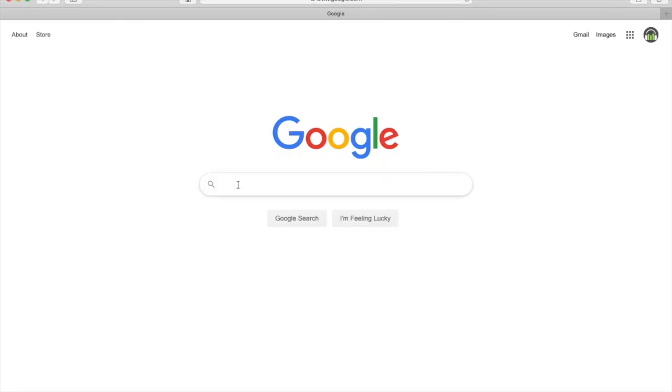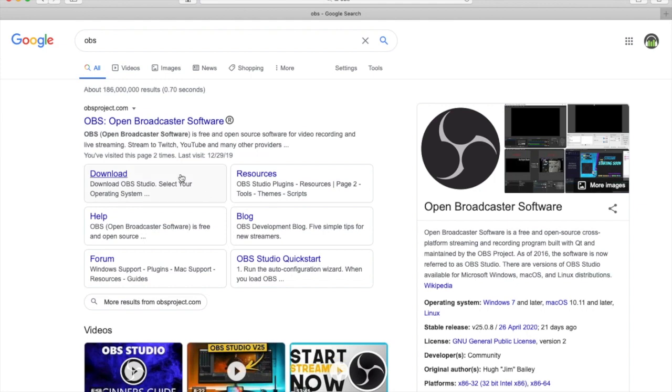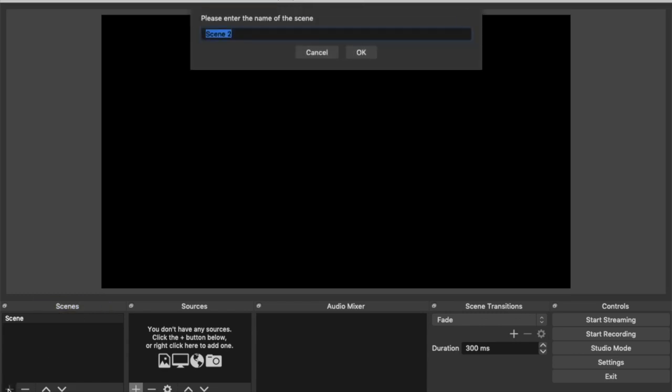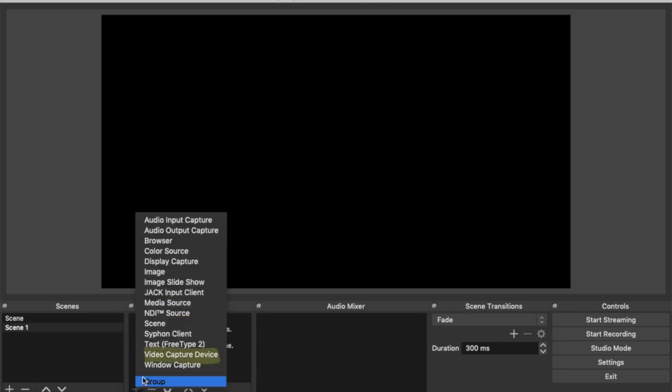If you haven't done so, go online and download the OBS software — just do a quick Google search for OBS, find the software, and once you're on the website make sure you download the version specific to your platform, whether it's Windows or Mac. Follow the instructions to set up the software. Once it's all set up, you want to create your first scene — click on the plus sign to start the scene; we're going to call this Scene One. Next we want to add our sources to the scene, so click on the plus sign and we're going to set up the webcam.